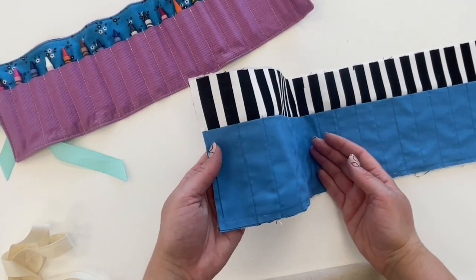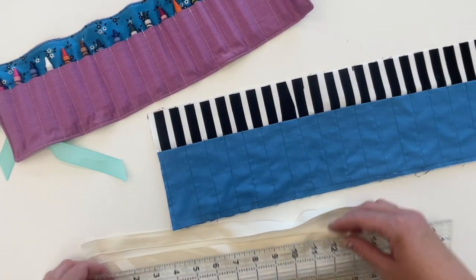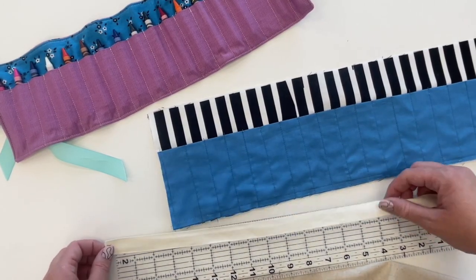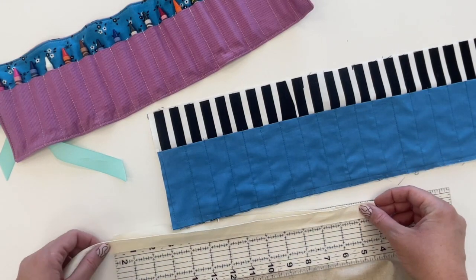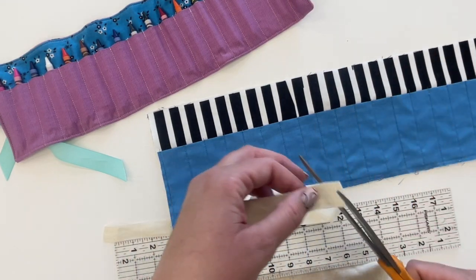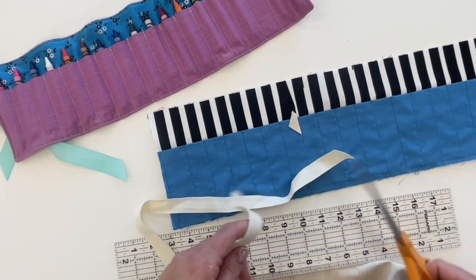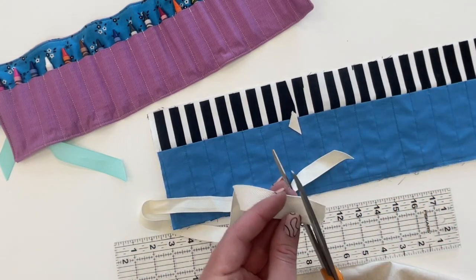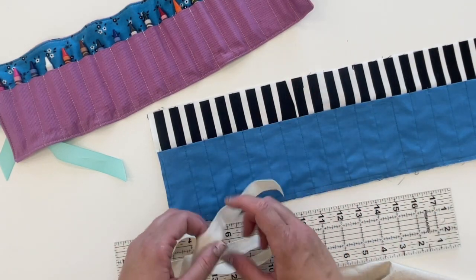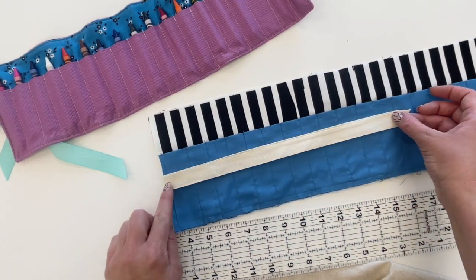Once your pockets are all divided, take your twill tape or ribbon and cut about 28 inches — that's 14 inches doubled. So measure 14, fold it, and cut at 28. To prevent fraying, cut the ends at a 45-degree angle. You can also use fray check depending on what kind of ribbon you're using, as some ribbons fray more than others. Then fold the ribbon in half and pin it in the middle on the left side.